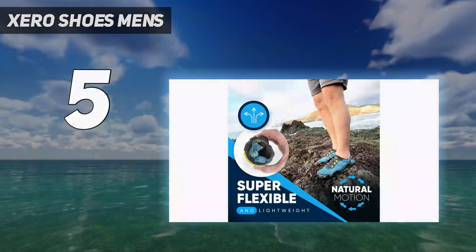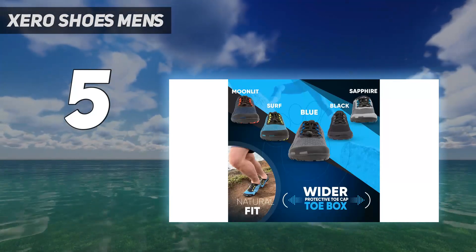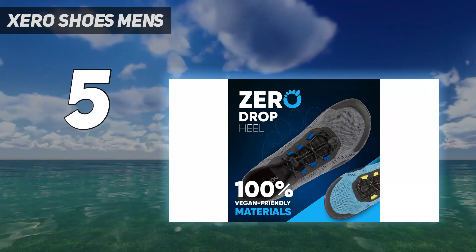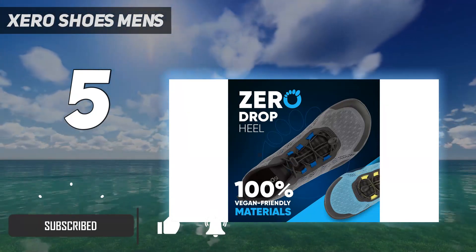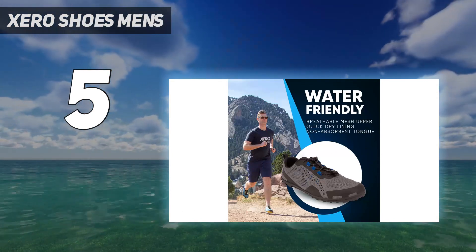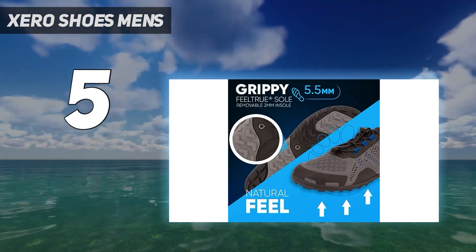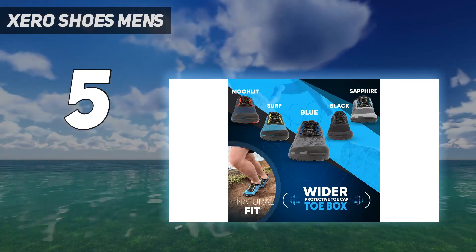Starting at number 5: Zero Shoes Men's. If you're looking for a pair of water shoes to get you through the harsh conditions and strain of water sports, look no further than REI's Zero Shoes Aqua X Sport Water Shoes. These low-top sneakers are slim fit to provide the most natural movement possible while providing maximum support. Their feel-true rubber soles are as flexible as they are non-slip, so you don't have to sacrifice movement for support and protection.